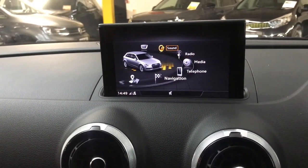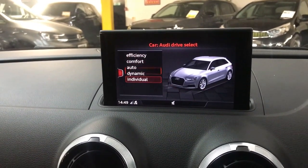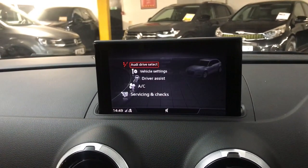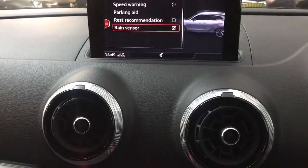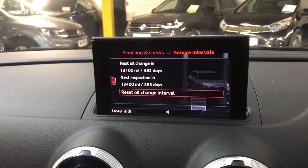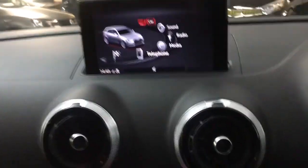You've also got DAB radio and all your sound settings on there. Then in your car settings you've got Audi Drive Select, so you've got various different drive modes including an individual setting, so you can change the engine, gearbox and steering to suit your own personal preference. Then there's the driver assist, which has got your speed warning, parking aid and rain sensor. And then your servicing and checks — you can see when your next service is due and you'll get a reminder close to the time, whether that be due to mileage or time constraint.